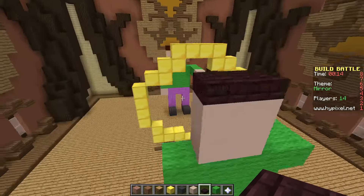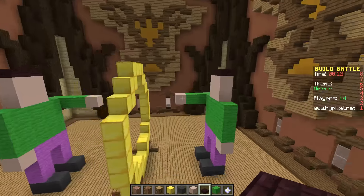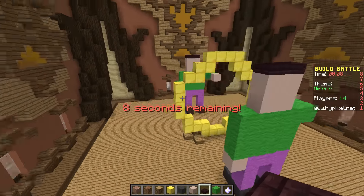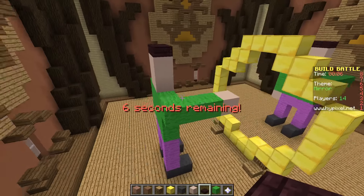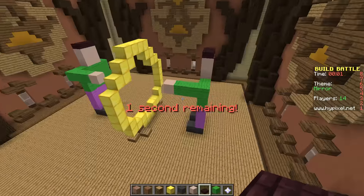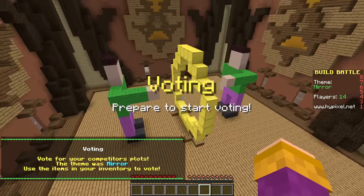There you go. There is my mirror. Spooky mirror. There you go. Spooky mirror. I could have made it a bit taller, but there you go. And that's just the way it is - a spooky mirror. Well, it's not really spooky. It's just a mirror.